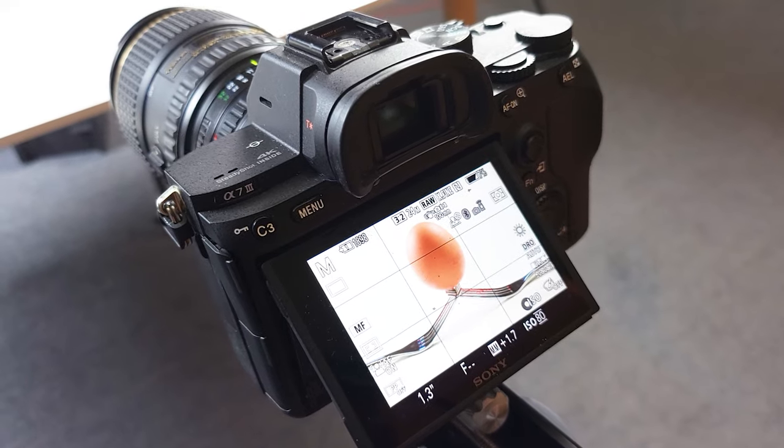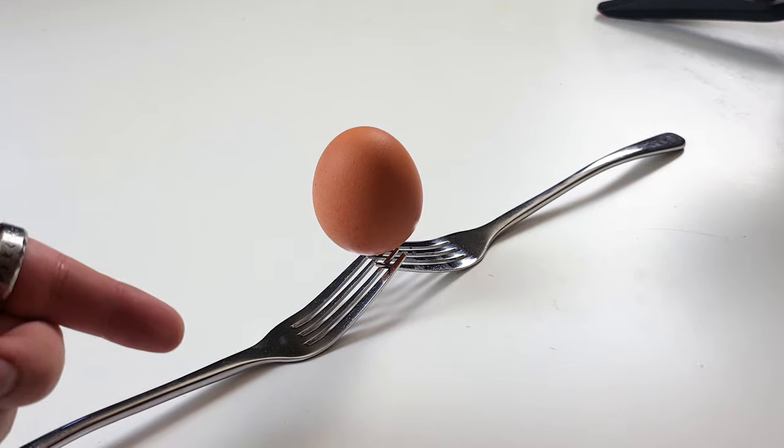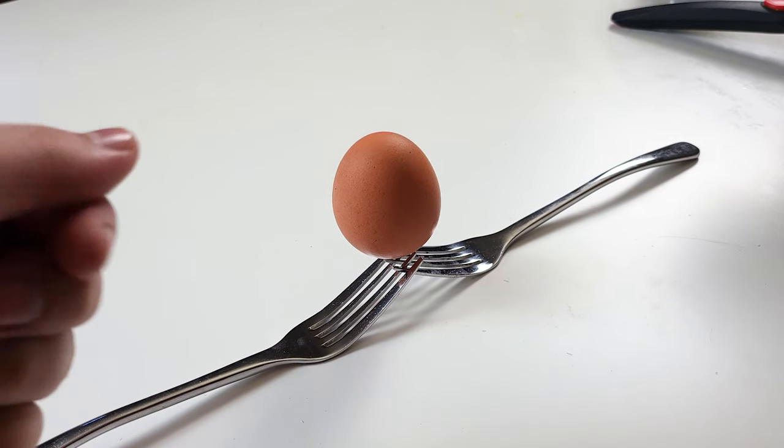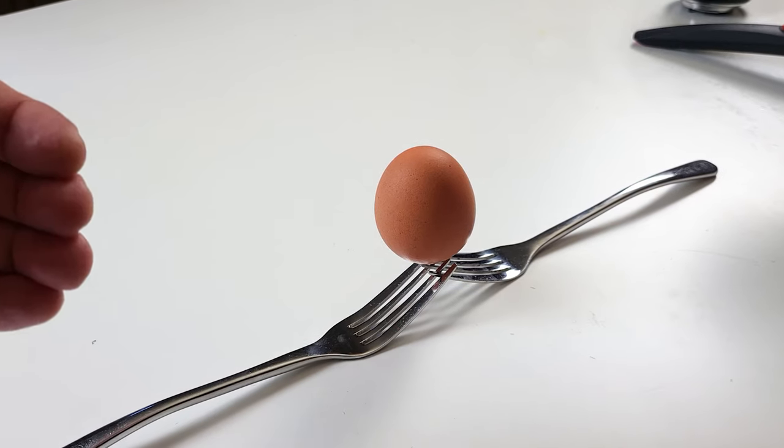Playing around with a shot like this is really interesting because you have that curved matte surface of the egg, while you also have the shiny reflective surfaces of the forks, and that can interact with light in a really interesting way.